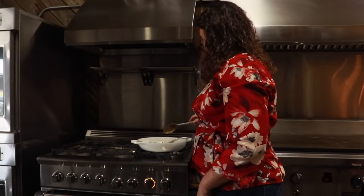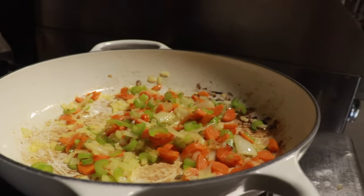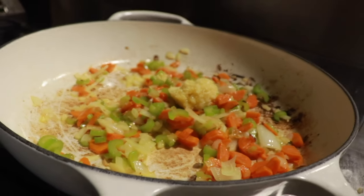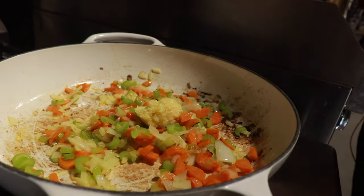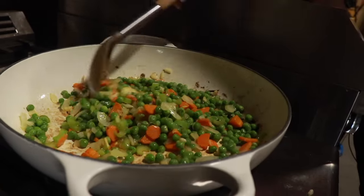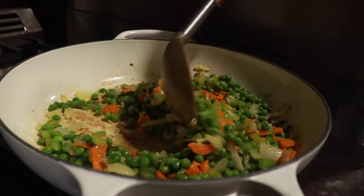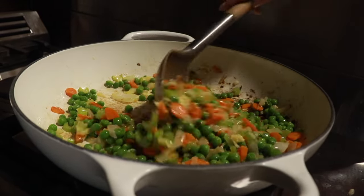Now that we have our onions nice and translucent, we're going to go ahead and add our next batch of ingredients. We're going to add a heaping teaspoon of garlic — when it comes to garlic, y'all follow your heart, there's no such thing as too much garlic. We're also going to add in our peas. I prefer to use frozen peas over canned peas, but whatever you have is just fine. The fresh frozen peas tend to maintain a little bit more crunch than a canned pea would.